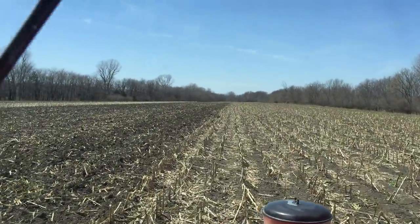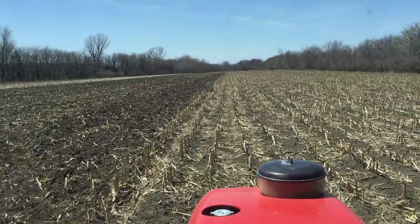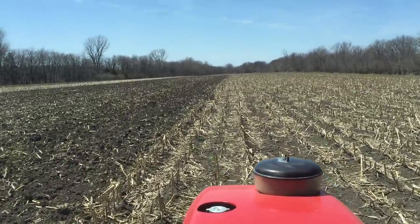In this field, I have rows that are over three quarters of a mile long, so at 5 miles per hour it takes a while to get from one end to the other. Thanks, guys.